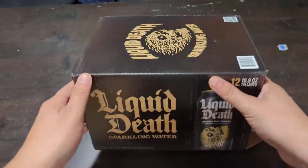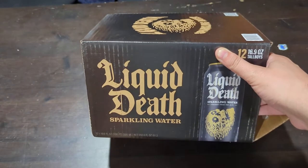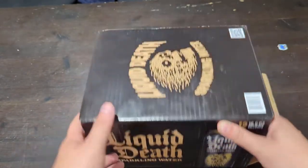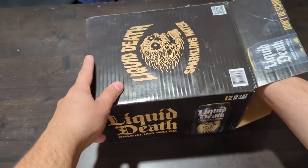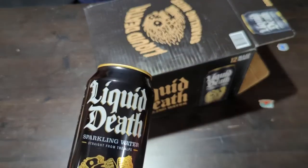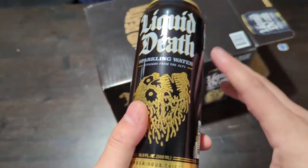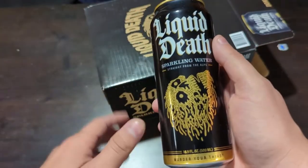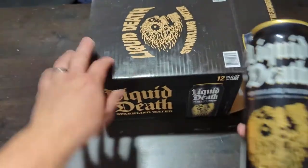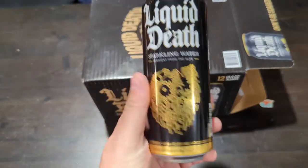Hey, what's up everyone. Wanted to hop on here and do a review on the best marketed water on the planet — yes, I am talking about Liquid Death, the sparkling variety. If you're like me and you hate those single-use plastic bottles — the half-liter, the 16.9-ounce bottles that get thrown everywhere and never get recycled — Liquid Death hated that too.